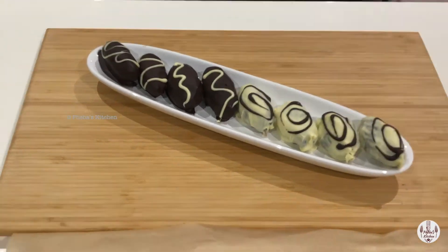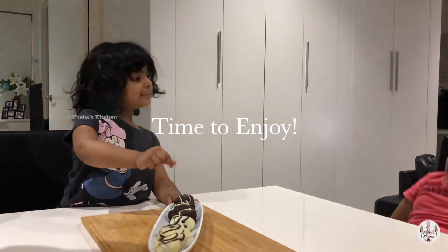Happy Easter everyone! Enjoy! Yum yum yum yum.